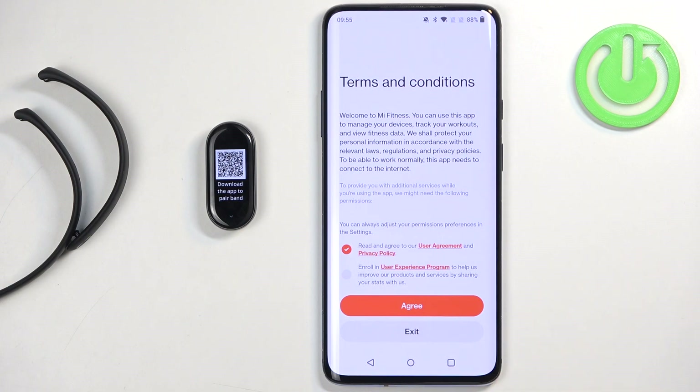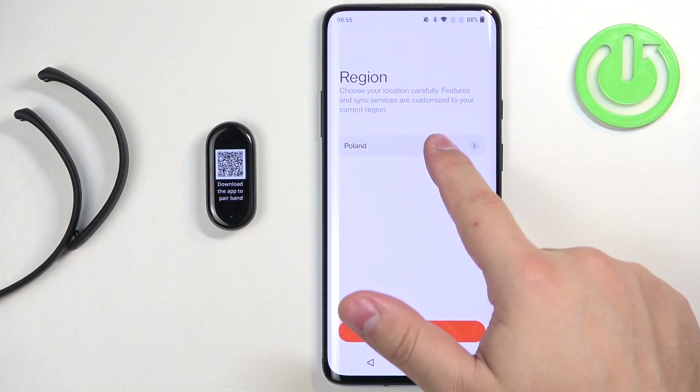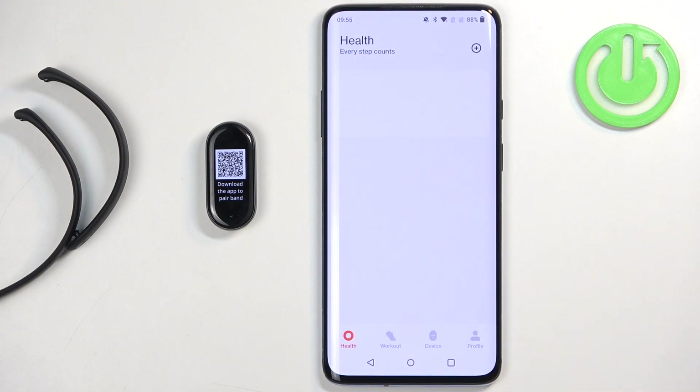Check the first box and tap on agree. You can also check the second one, but it's not mandatory. Next we have the region — you need to tap on it and select the region you want to use, and then tap on next.